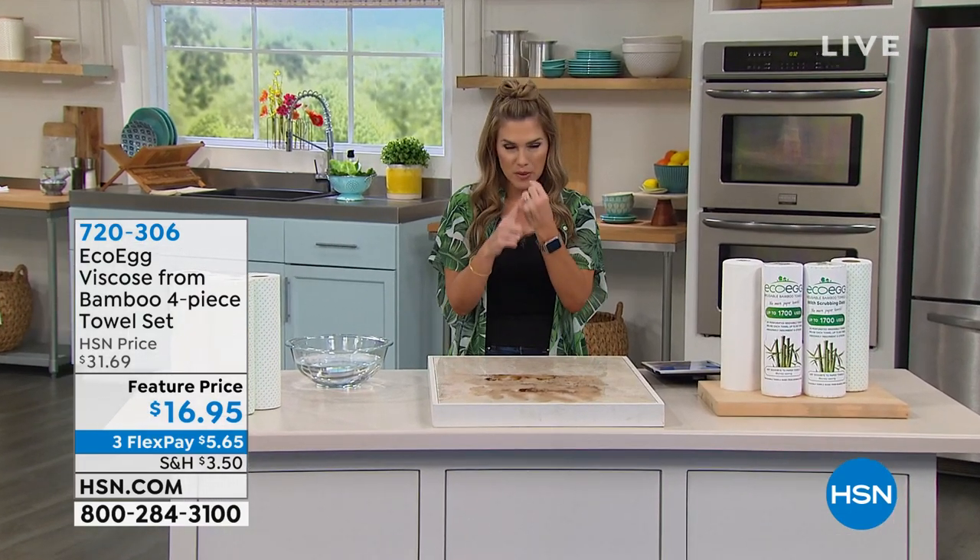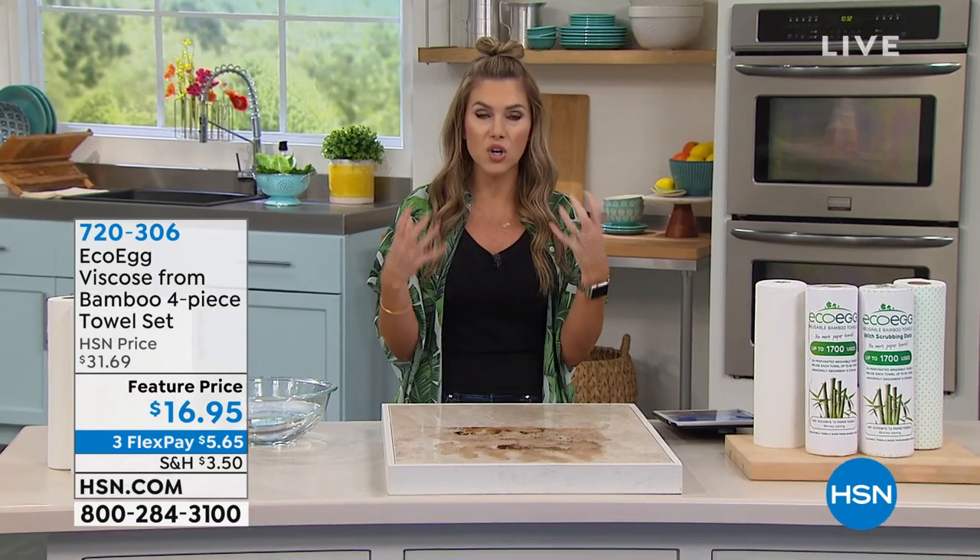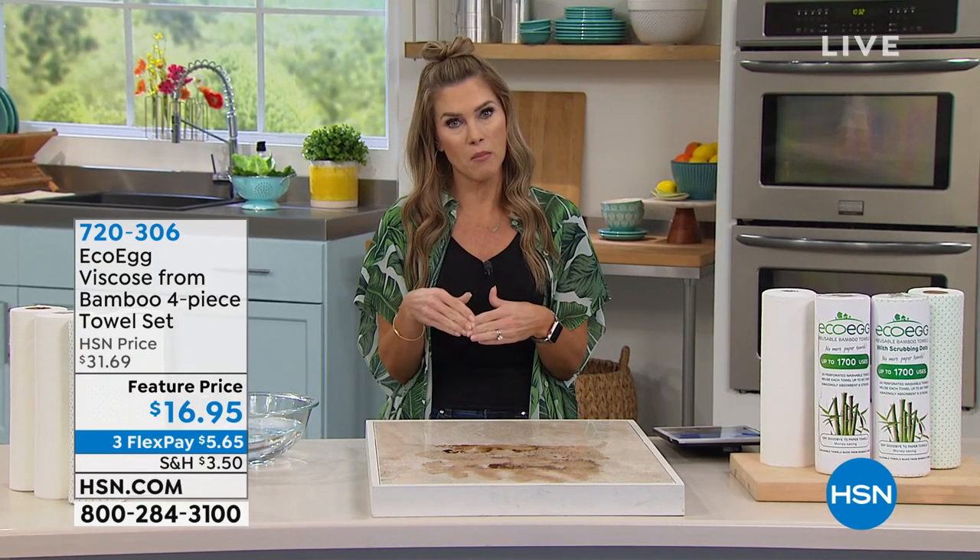We're really thinking about a few things. We're thinking about being clean at home, thinking about what goes on, the items, the products, our skin, and we're thinking about saving money.